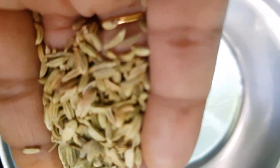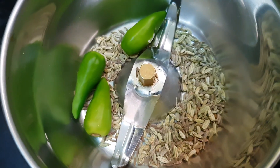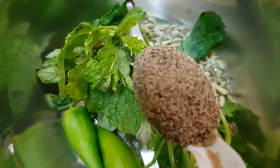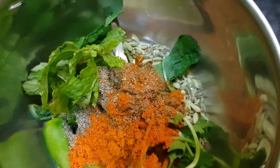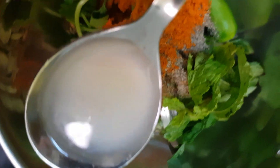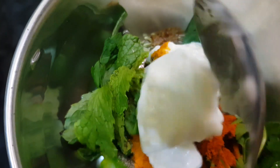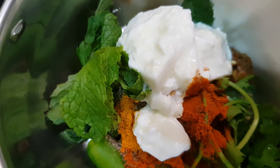You will need 1 tablespoon of a spice mix. Add 1-2-3 cups of almond milk, 1 spoon of lemon, 1 spoon of almond milk, mayonnaise, and salt.